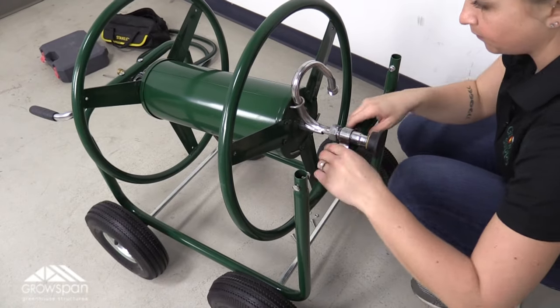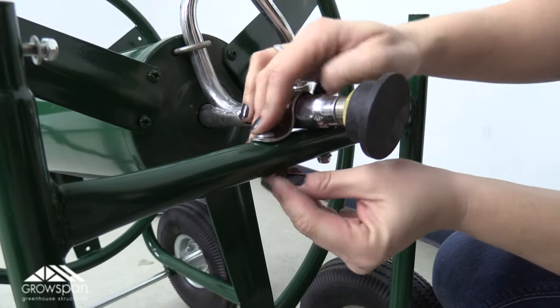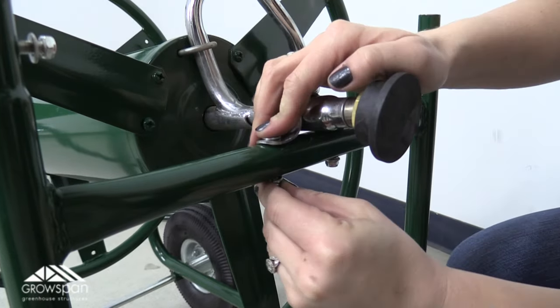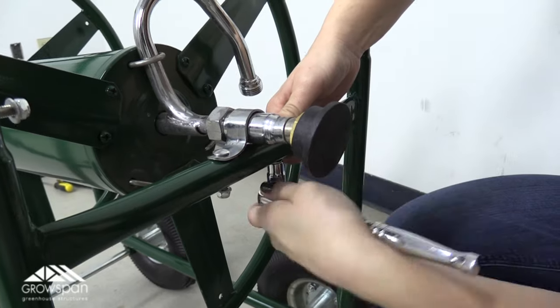Move to the opposite end of the hose reel. Align the holes of the U-shaped bracket on the reel frame with the pre-drilled holes in the main frame. Secure in place using supplied bolts, washers, and lock nuts. Tighten using a socket wrench.